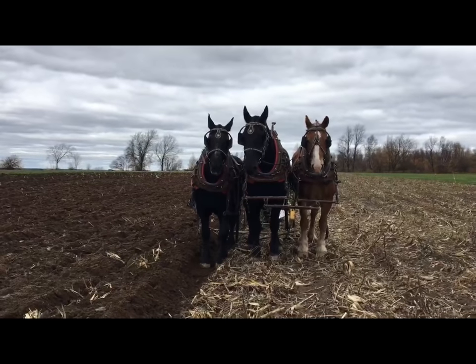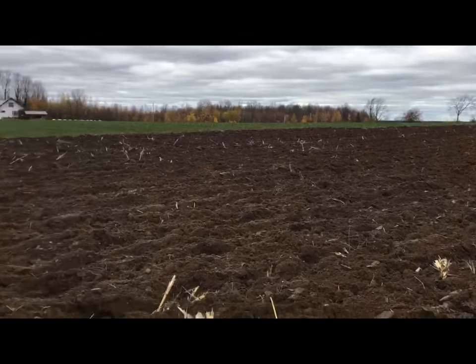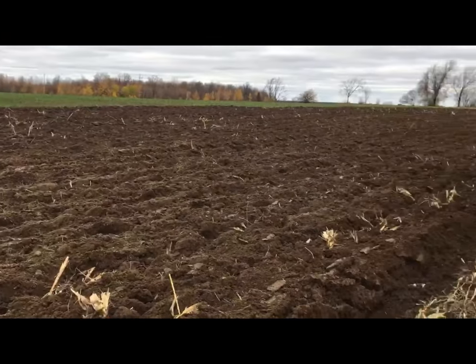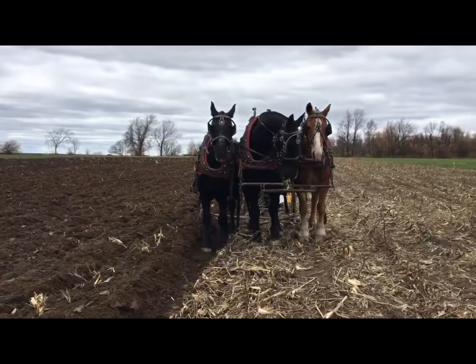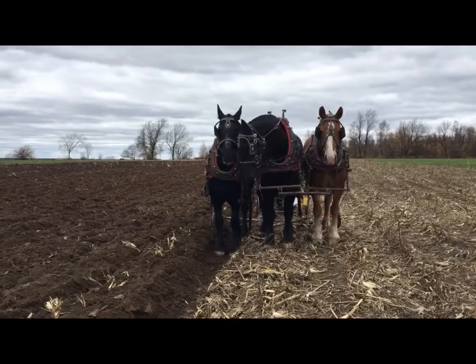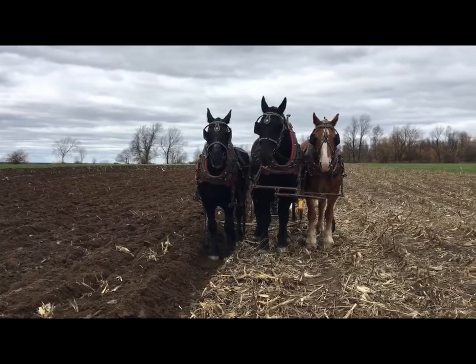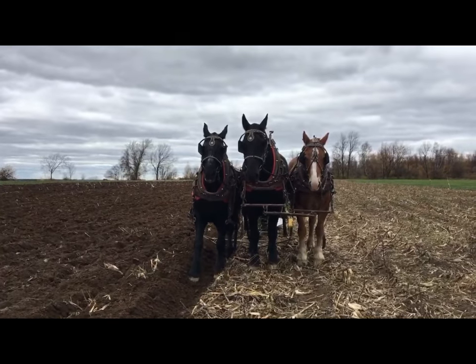So here we are in the plowed ground. Jim and the horses have gotten a fair amount done, but Jim has some sort of a breakdown. He just called and asked me if I could bring the four-wheeler out, so I did. I'm hanging with the horses and he's gone to fix something.